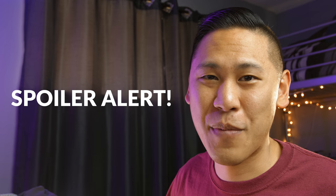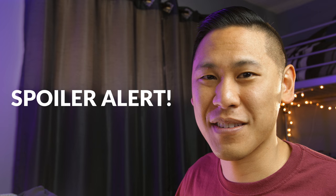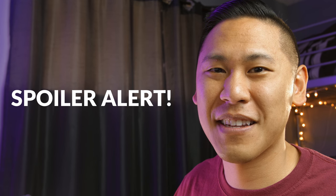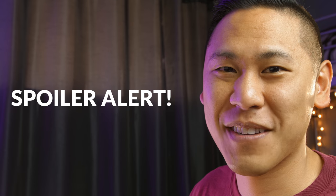This next image is going to spoil it for you, so make sure you've put your guesses down below in the comments before you go on. Go ahead and pause, leave your comments, then come back and see if you got it right. This is your warning — here we go.